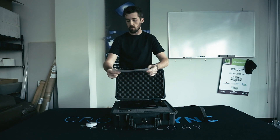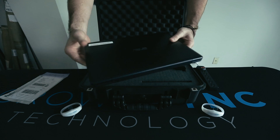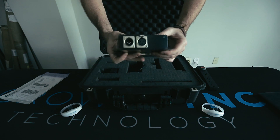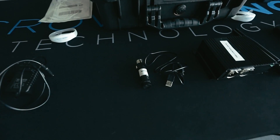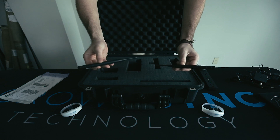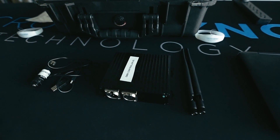It comes with a return shipment label for after your event — you will send this case back to us. It comes with a laptop, pre-programmed and touchscreen, the DMX transmitter, the DMX dongle and connecting cord, a power cord for the DMX controller, and two antennas that you will securely fasten into the DMX transmitter.